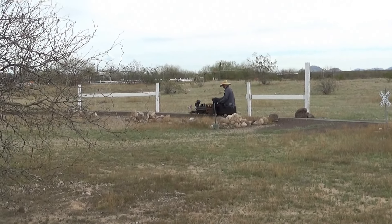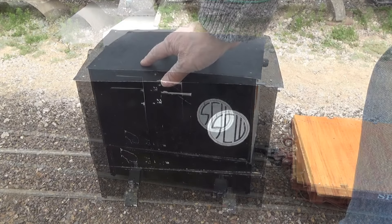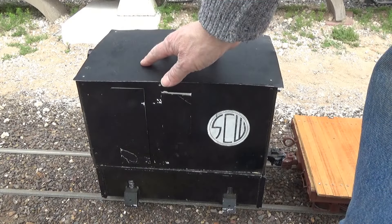Tell me the one-inch scale is not cool! Look at the size of that little box cab pulling a full-size human being and a string of cars. That's pretty cool.